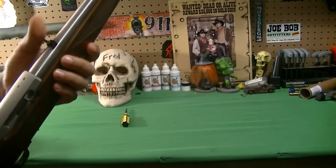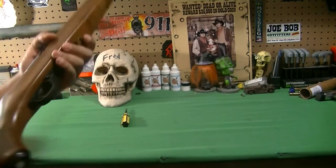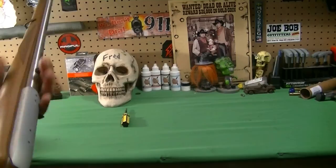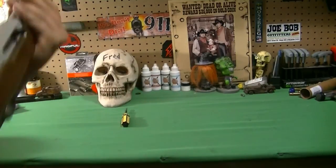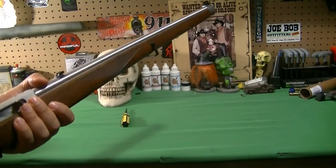The rifle runs you about 300 bucks, maybe a little over 300 if you can find them, but it seems like a good talking piece. We'll just add it to this stash of 22s. Thanks for watching guys, thanks for subscribing. If you have any questions on this rifle, please let me know. Thank you.